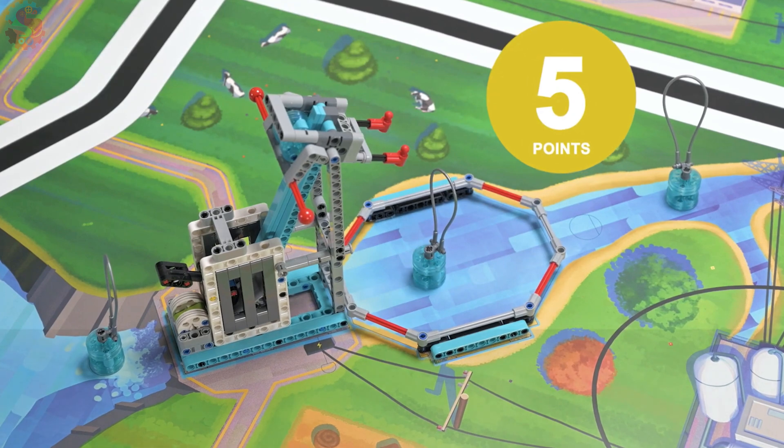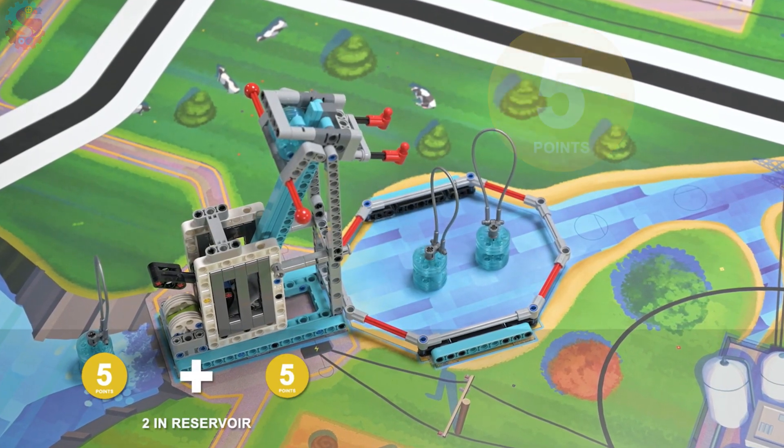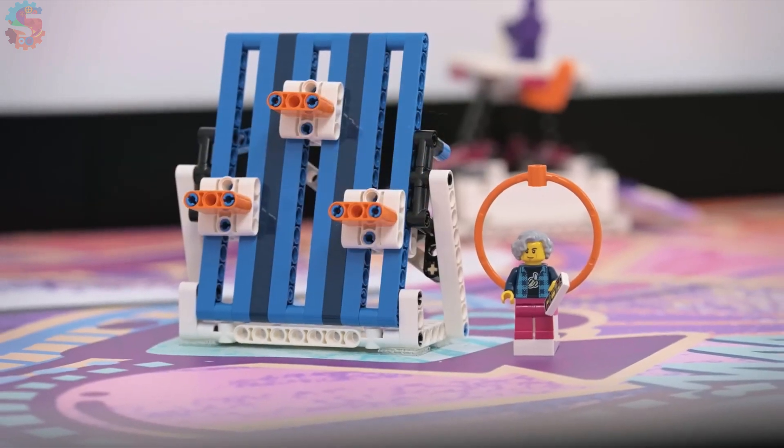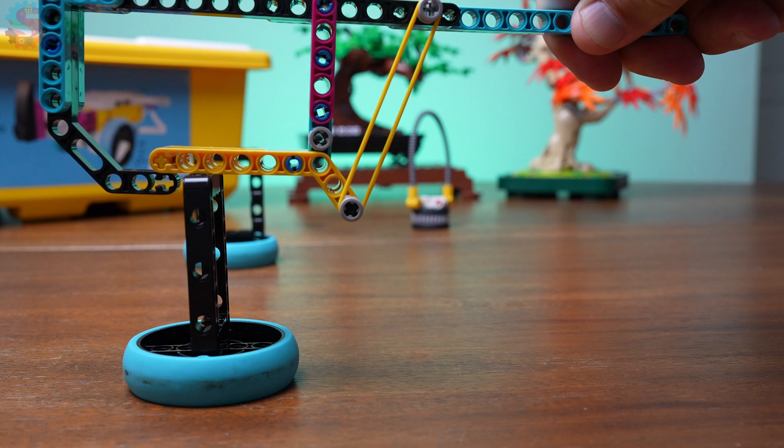We're going to test with different types of barrels — some that have rigid rectangle loops, and some that have soft loops for picking up. So, how do you grab those tricky items without dropping them or wasting time?